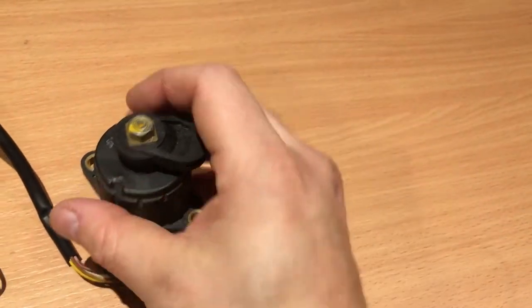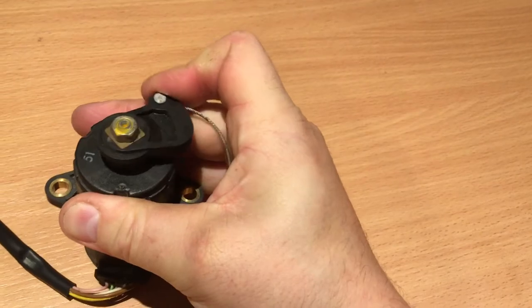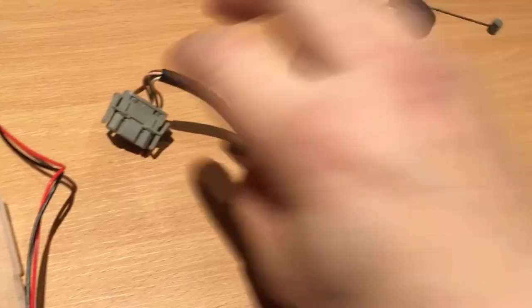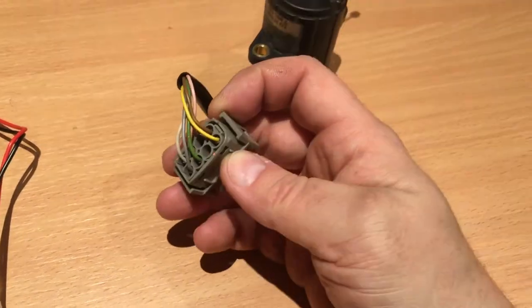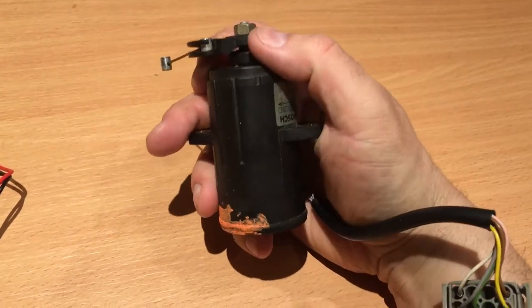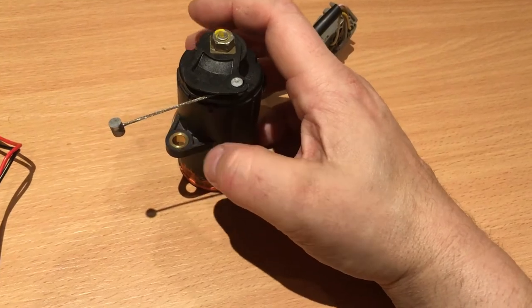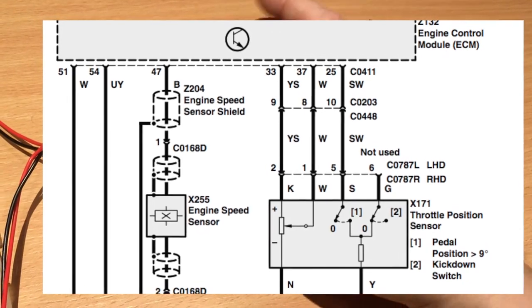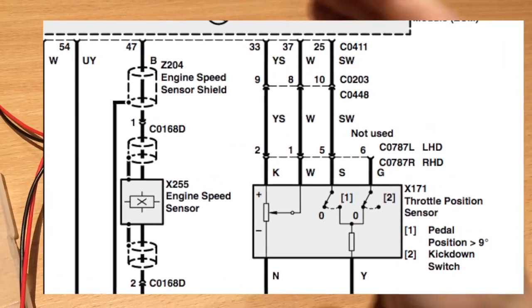This is attached to the gas pedal, and you twist this potentiometer depending on how much gas you give. There are up to two switches inside this, plus the potentiometer. On these diesels, the kickdown switch isn't used, so this one just has one switch that tells the system if the gas pedal is in the idle position — if you're not giving any gas.